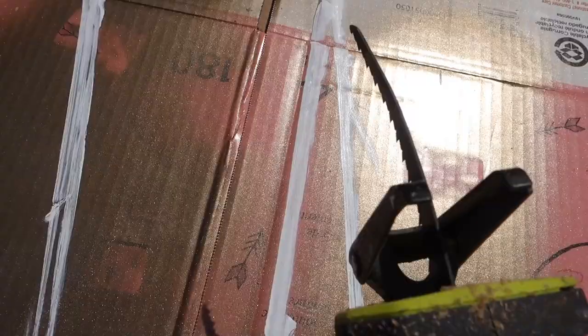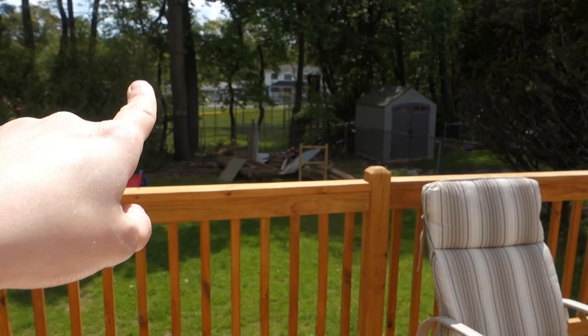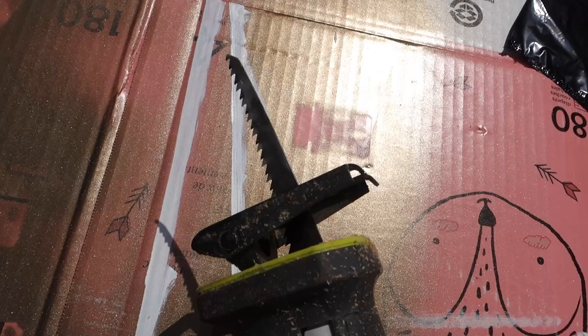Change of plans — that blade on there is bent. You can tell it's crooked. I don't know if that's how it's supposed to be or if it's broken. Greg tried to use it to cut down the treehouse thing that was back there, so I'm not sure if that happened then. I'm not going to use this. I'm going to try to use the Dremel again and just be very careful and do it straight.